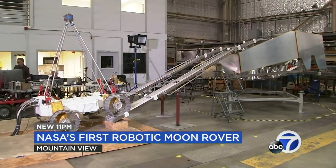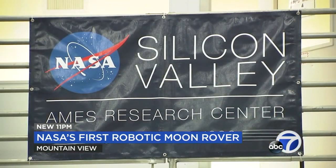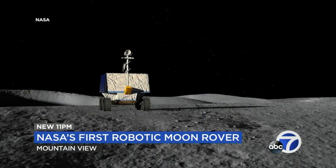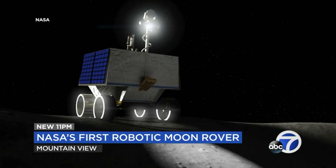Before this robot can drive safely on the moon, it's undergoing test drives on Earth inside the NASA Ames Research Center in Silicon Valley. Viper, short for Volatiles Investigating Polar Exploration Rover, is basically a water hunting robot.